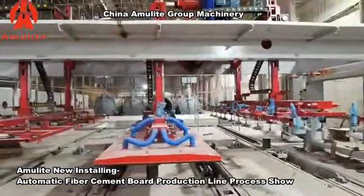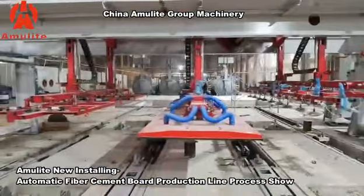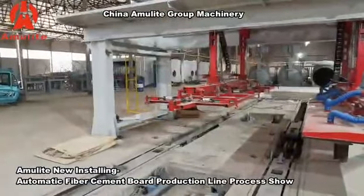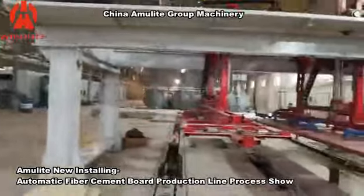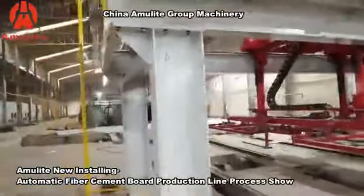This part is for the template suction and the panel suction. This part is used to insert the interleave autoclave spacer. After this system, we will proceed to the autoclave.